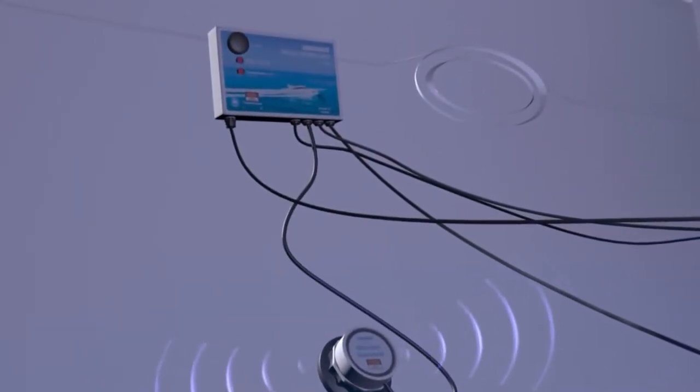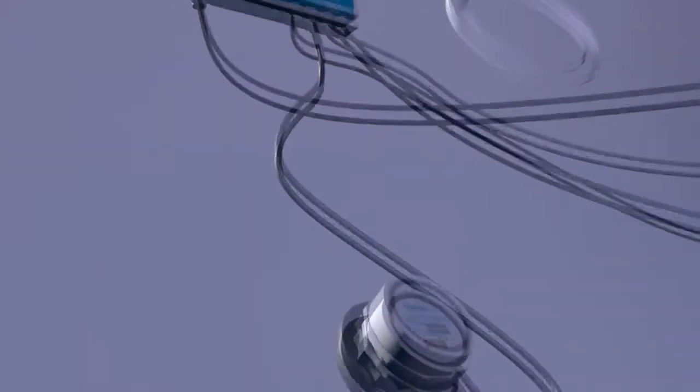The ultrasonic transducers are installed on the inside of your hull using supplied epoxy resin. It then produces high-frequency ultrasonic waves to deter marine growth and build-up.